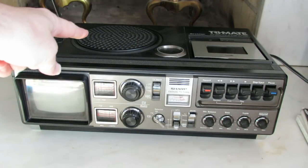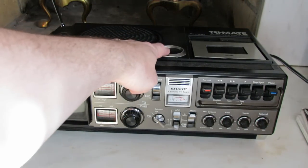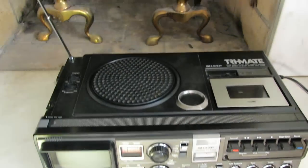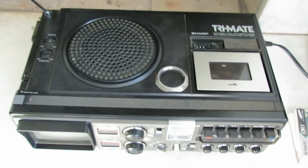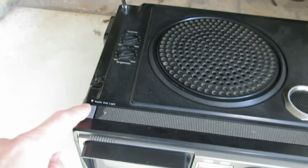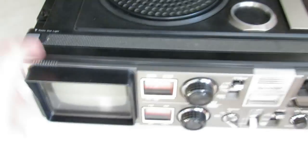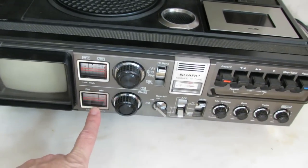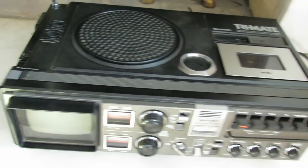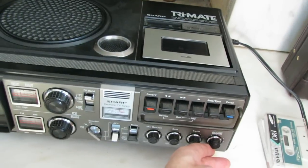It has what I think is an 8-inch speaker on the top and a small tweeter here. Here's our contrast and brightness for our TV. This button, when you push it down, actually turns a little light on here so you can see your AM/FM tuning if it's dark.